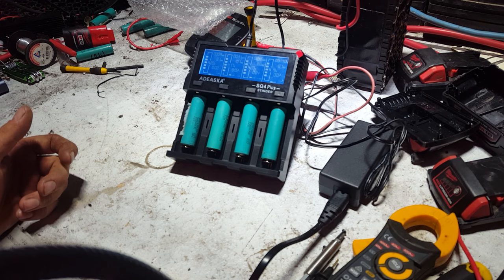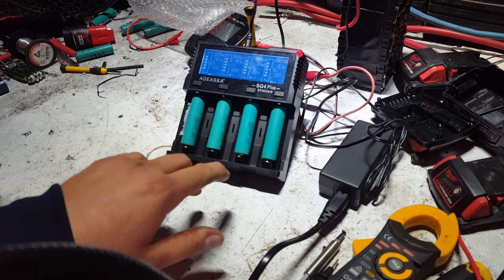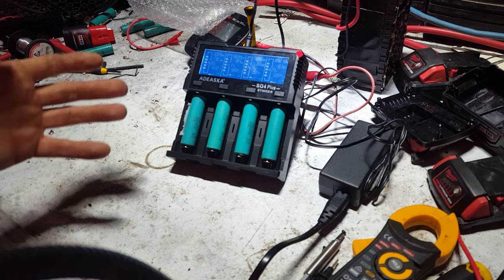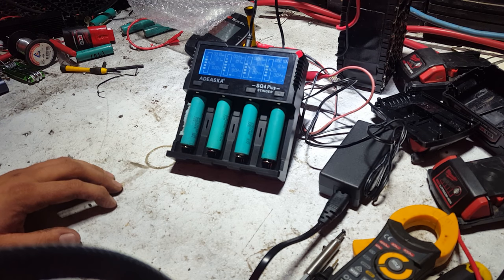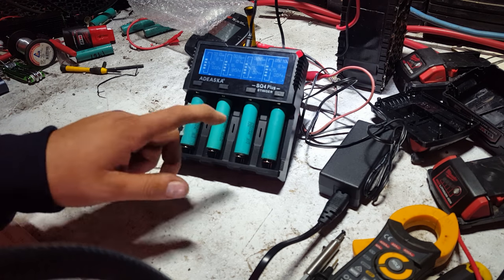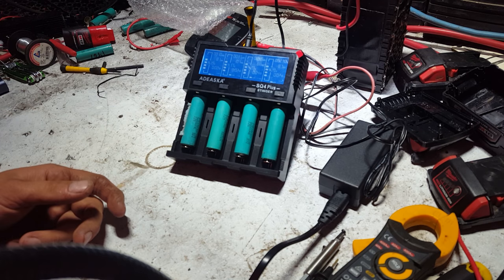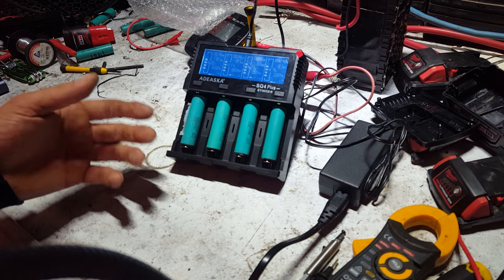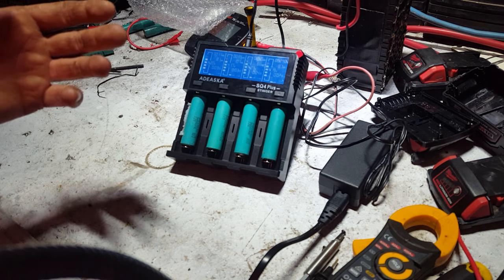The outside two bays charge faster than the inside two — there's probably more room for cooling, or they just picked the outside two. Being able to charge at 2 amps is pretty cool because that's 1C for these cells. Charging at 1C is a good idea since these are power tool batteries that get worked really hard — they're made for it, unlike laptop cells.